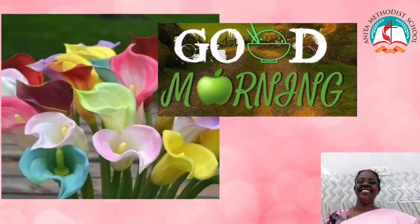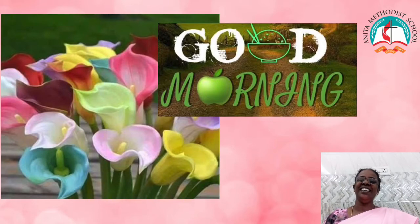Hi children. Good morning. I am very happy to teach you all by online portal. Welcome back to art class.